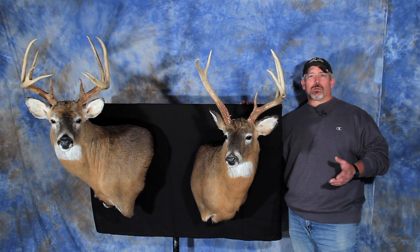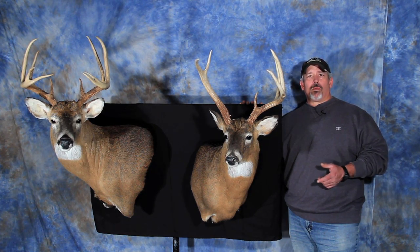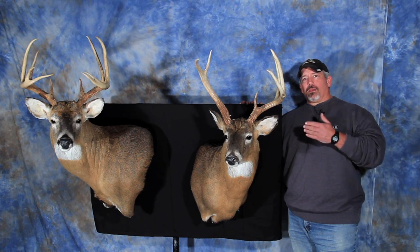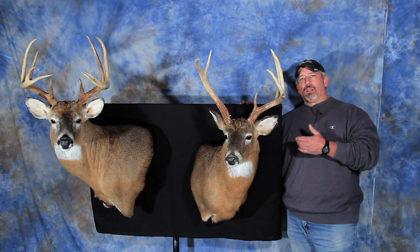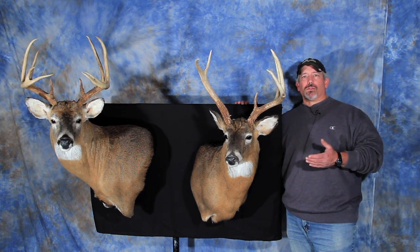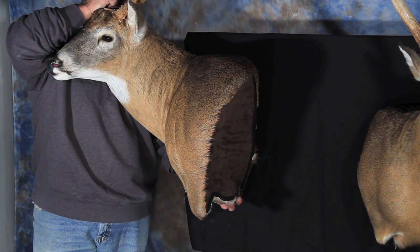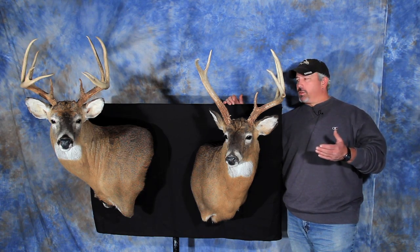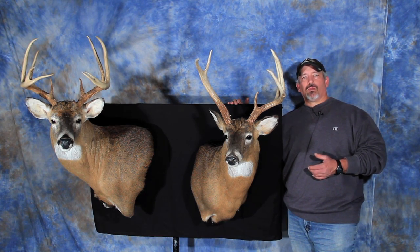Another option in form selection which has become increasingly popular is the wall pedestal mount. On the wall pedestal mount, the deer comes out on an angle from the wall, and on the back side of the shoulder it's concave and exposed almost like a bronze bust. The pedestal portion is finished off with leather on the back side and doesn't sit square against the wall, but it can be hung on the wall just like a normal deer head.